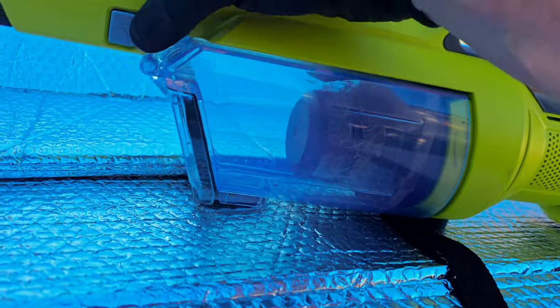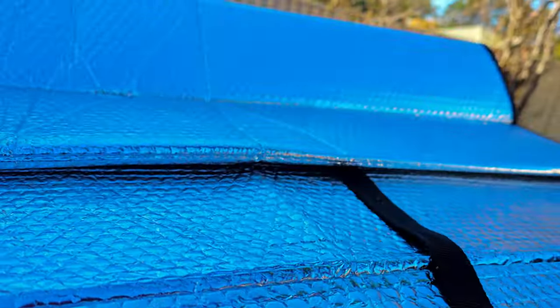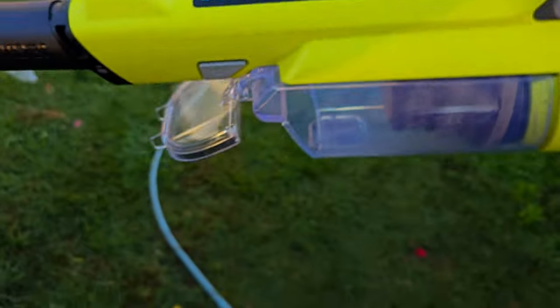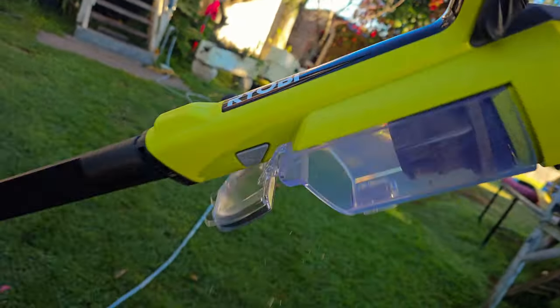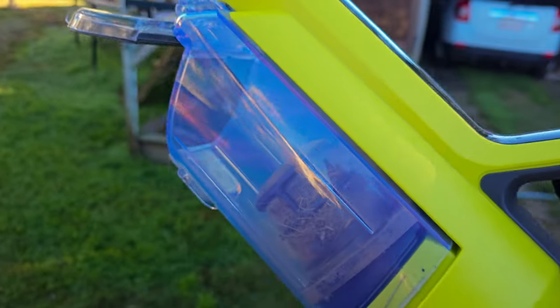The quick release on the vacuum to empty it — the little button under here — is absolutely terrible. It does release the smaller items, but the grass, sticks, and hair all get built up in the filter anyway. So you need to remove the entire compartment every time you want to empty the vacuum.